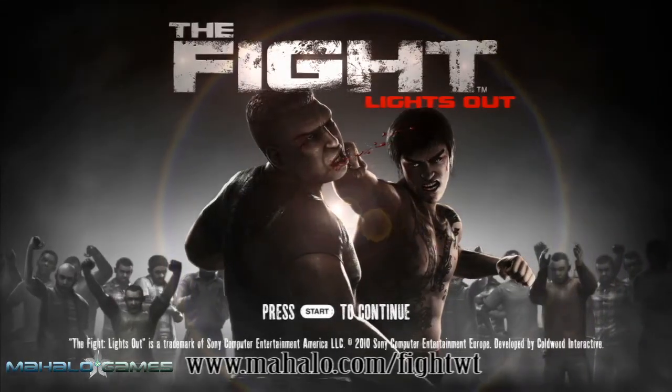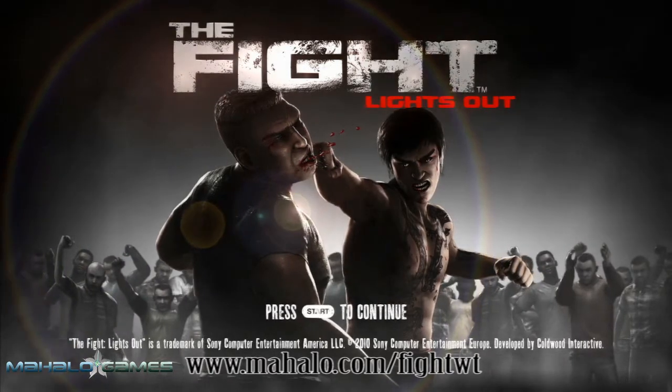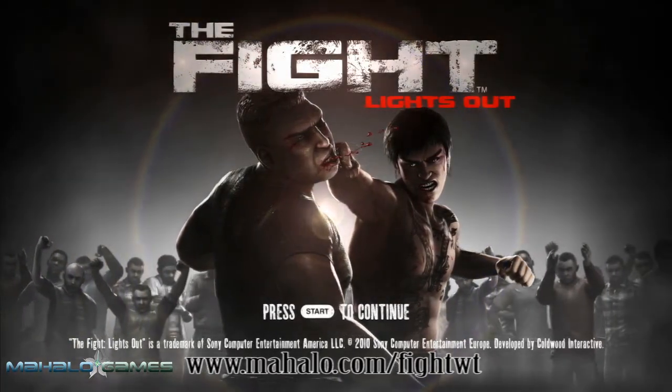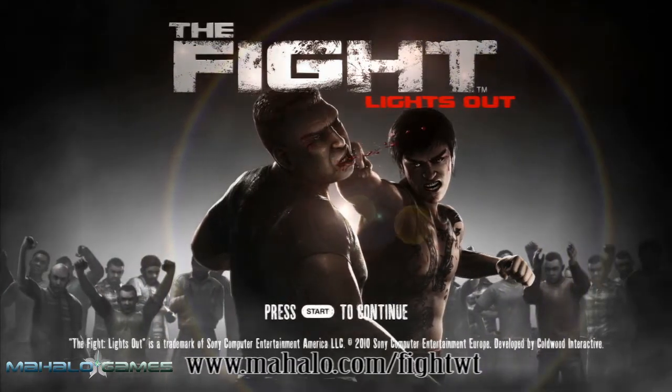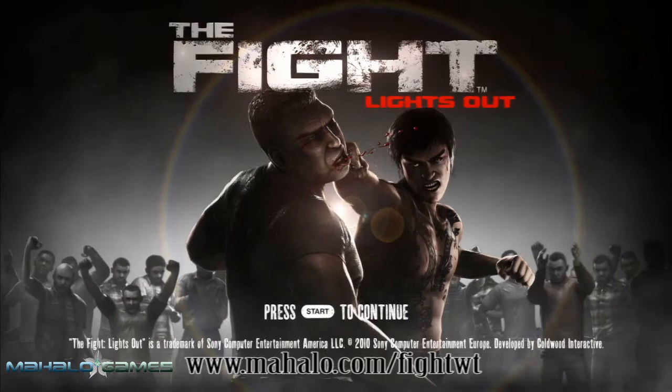Hi, this is Adrian from Mahalo Video Games, and this is an educational video on how to pass the fight lights out. For more videos in this series, visit Mahalo.com slash FightWT, and if you have any requests, send them to requests at Mahalo.com. Don't forget to rate, subscribe, and comment on this video.